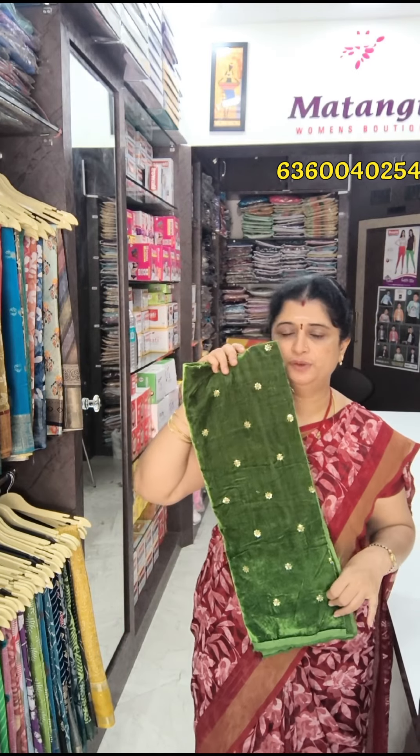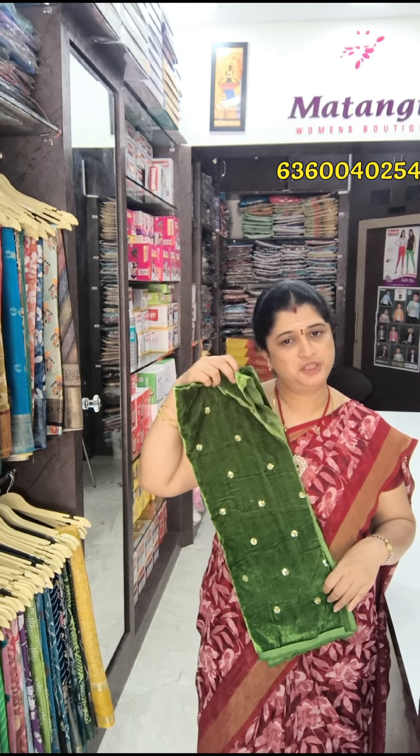These are the light green color. These are very premium quality. 180 rupees plus shipping charges.